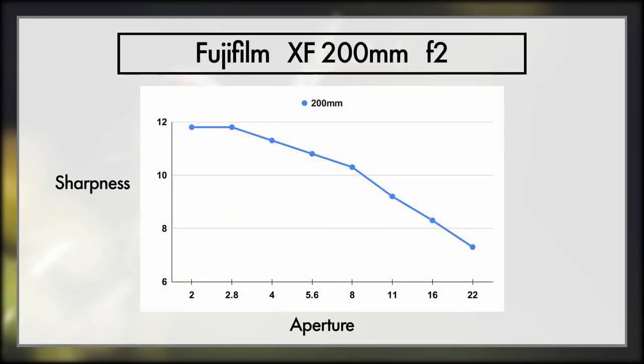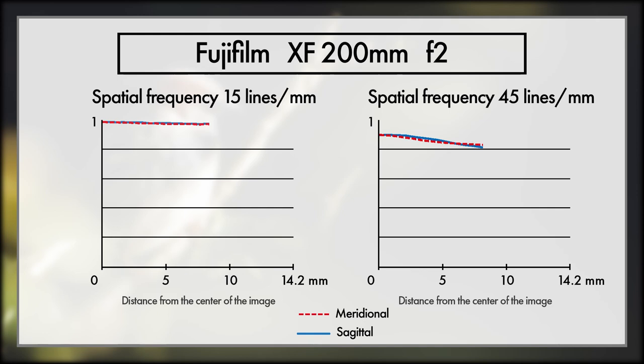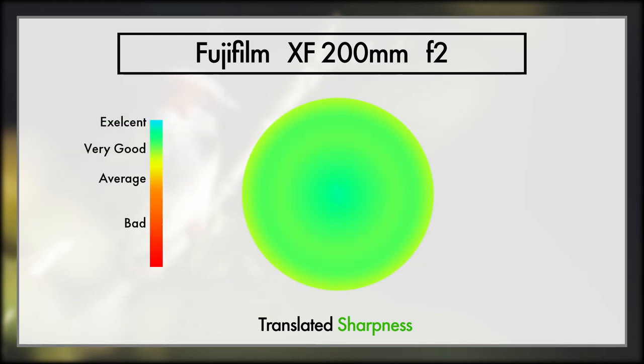Pleasantly surprising, the 200mm is fantastic wide open, and it stays very sharp until about f5.6 to f8. Contrast is near perfect, though detail isn't as high as I would like for a lens of this price. Massive credit is given to the consistency of the glass, as it keeps truly outstanding results all the way across the frame, making accuracy and ease of shooting with the 200mm the best of the lot — and so it should be.